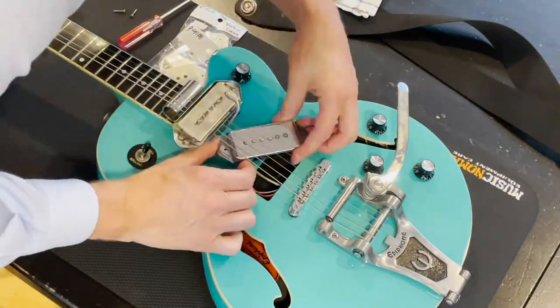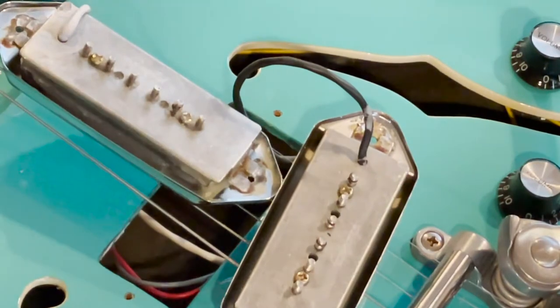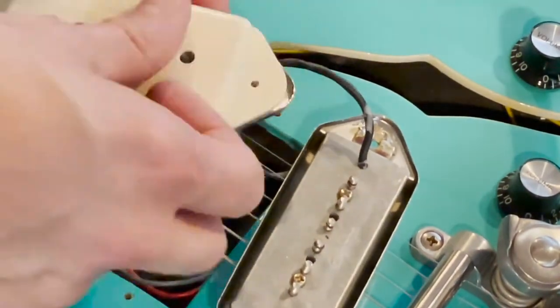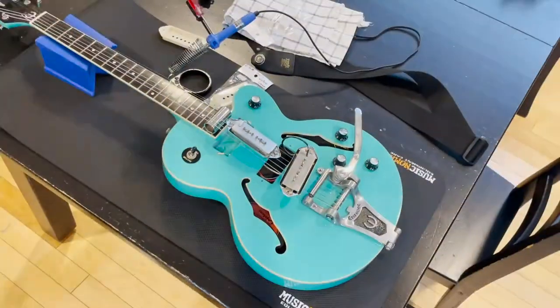So I'm just getting this prepped. I'm putting a slide underneath the strings to hold them up so that it gives me enough space to get the pickups out from underneath. Just double-checking to make sure that the size is correct here.